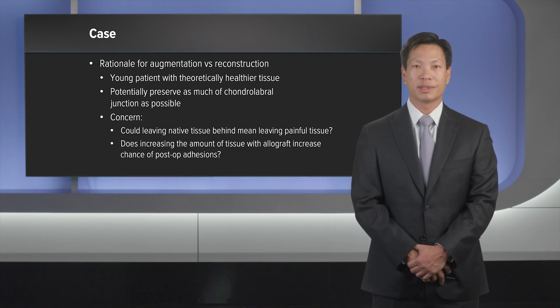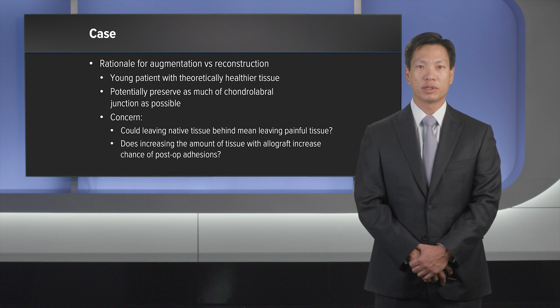At this point in time, the patient is approximately six months out from surgery and doing extremely well with minimal to no pain and has returned to all activities. Thank you.